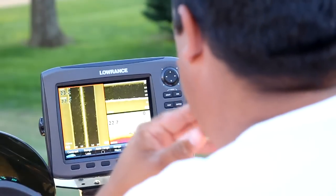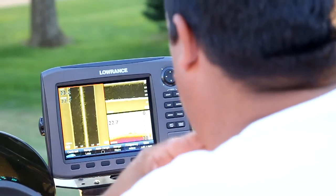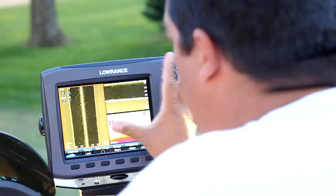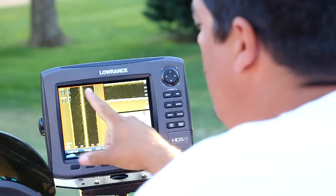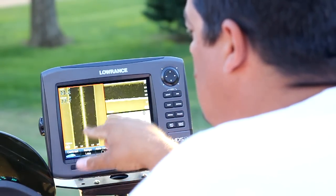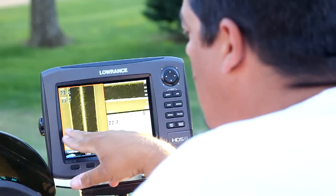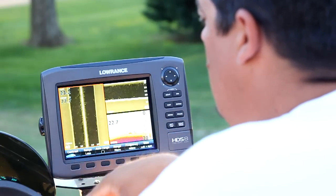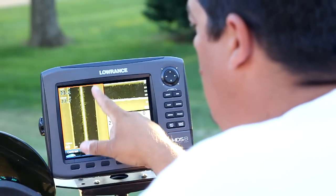I'm going to show you — a lot of people ask me, can you show me what the bass looks like on the screen — and I'm going to show you here. The biggest thing with electronics is understanding your perspective. If you look up here, this is where the boat is on a side screen. This is side scan, the structure scan — this is actually the HD structure scan that comes with the Gen 2s.